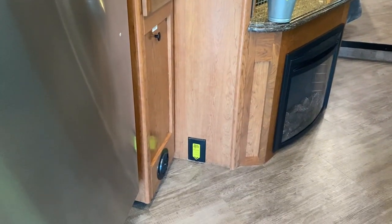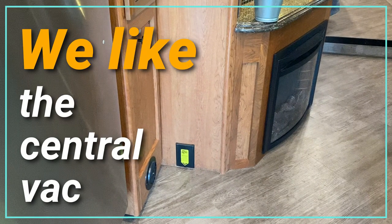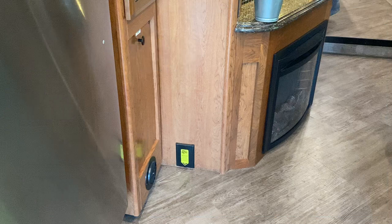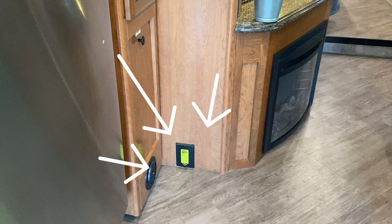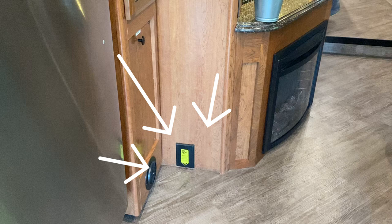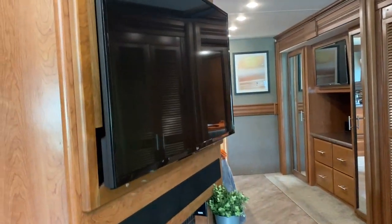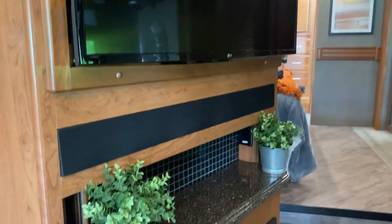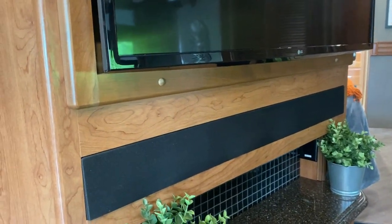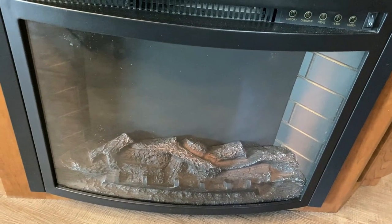My husband can be found in here with the hose attached to that thing, cleaning the floor several times a day — it's one of his favorite things to do. Here we have one of three televisions in the coach, with a sound bar located underneath. There's also LED lighting right above the fireplace, which gives off heat as well as lighting and ambiance.